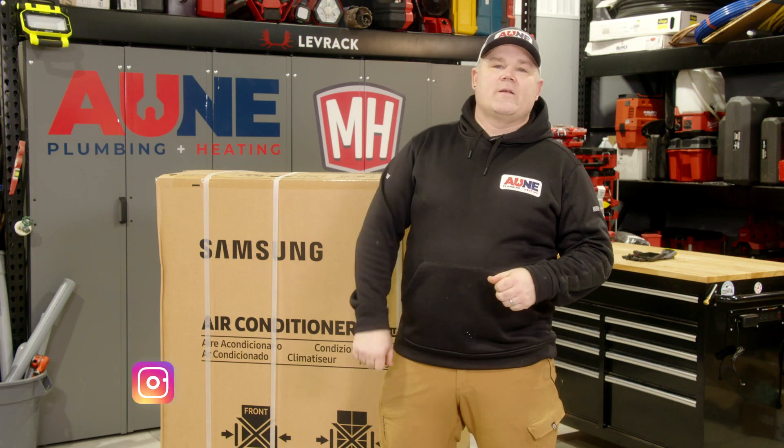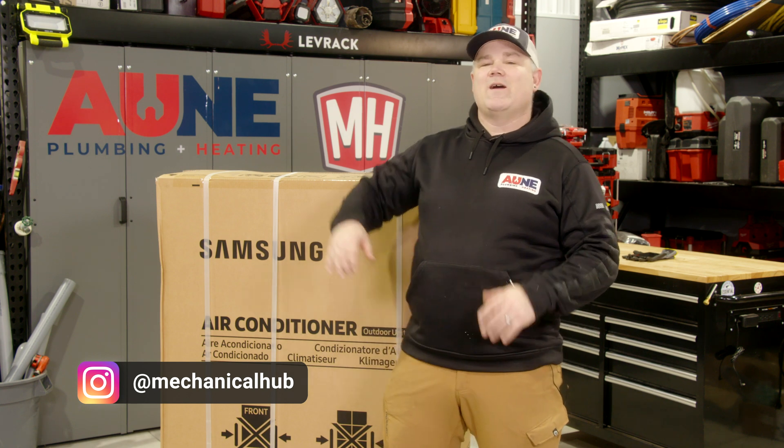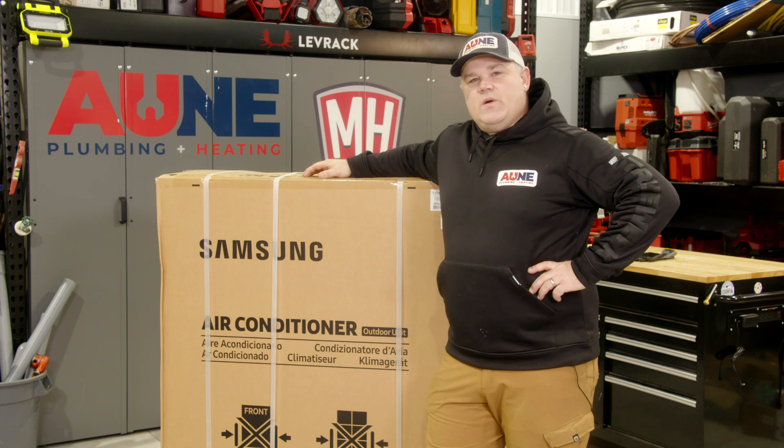I'm Eric Aune, owner of Aune Plumbing and MechanicalHub.com. I'm in my shop here in Minnesota. Today, we're going to go over the unboxing of the Samsung Hilux Universal Heat Pump System.